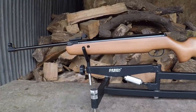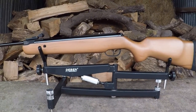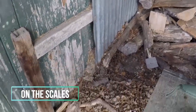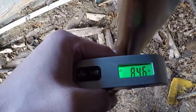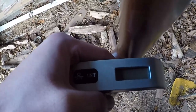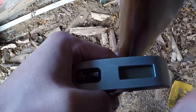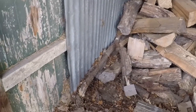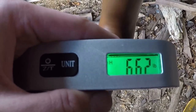First, let's check what these things weigh — no point buying a gun if it weighs two tons and you can't carry it anywhere. The HW80K comes in at 8.46 pounds. Now with recoiling air guns, weight isn't necessarily a bad thing — yes it's more to lug around, but it can also help damp down some of the recoil. The SMK XS-19 comes out at 6.62 pounds — definitely less of a load compared to the HW80. As mentioned, that can be a pro but also a con depending on how the gun shoots.